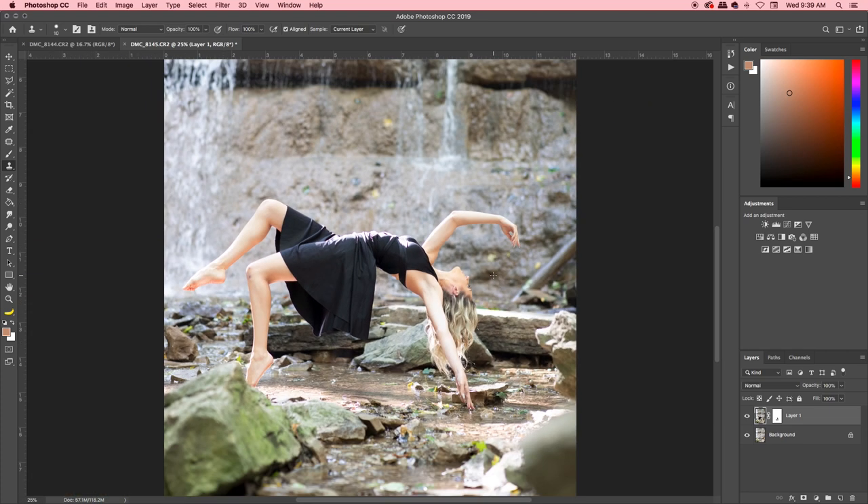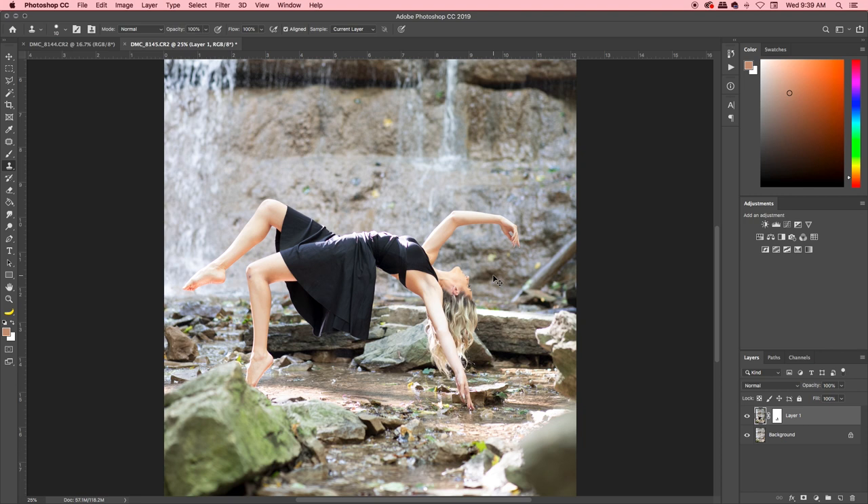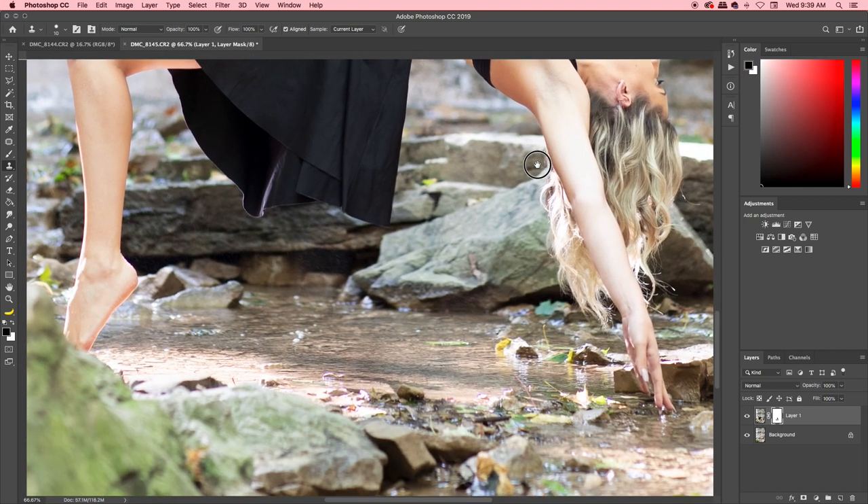The beauty of it is that nobody's seen the raw unedited version, so nobody's going to know you painted in a little bit of her body. Going back to the layer mask, down here is the shadow from the leg of the chair — with a nice large soft brush, just erase it away.